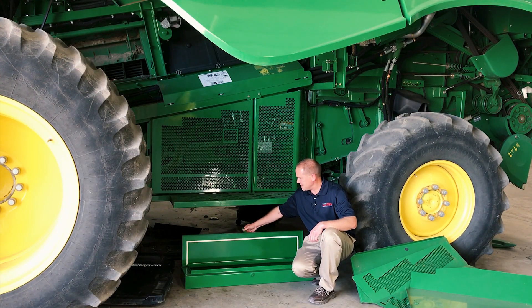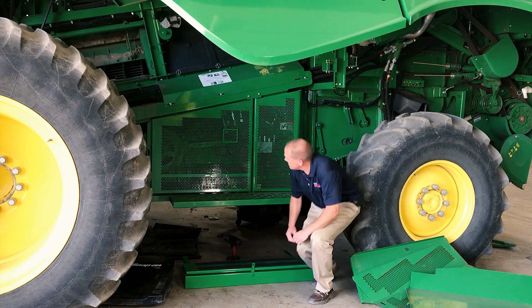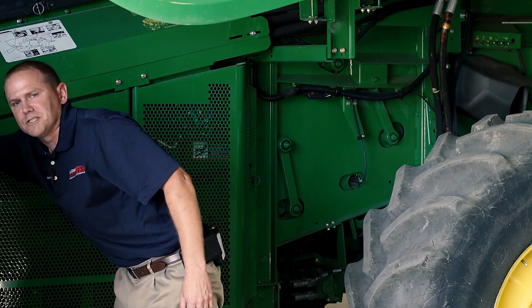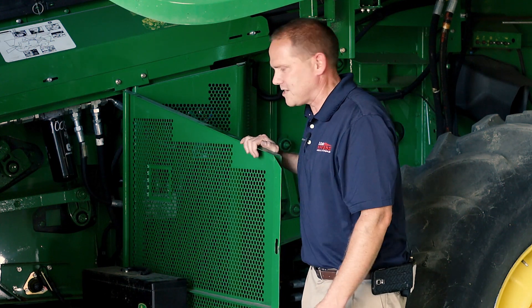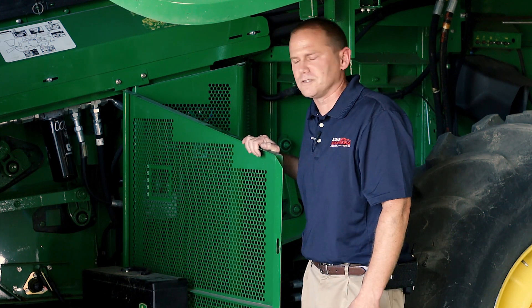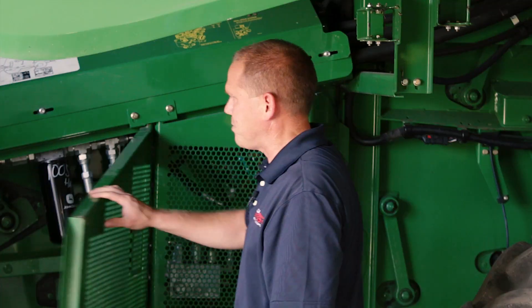To give you an idea what it looks like from the inside — basically it's a full replacement of that step. Currently on some of the combines right now they actually have this smaller toolbox. We've had a lot of customers ask for a little bit more storage, so we basically came up with this in response to that product request.